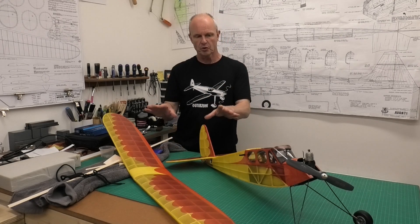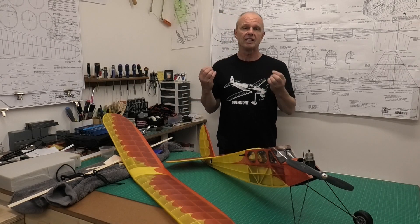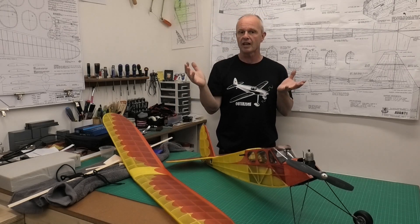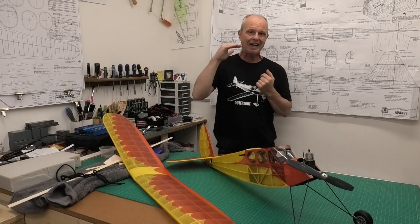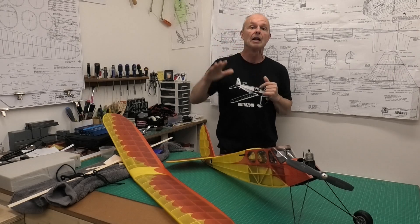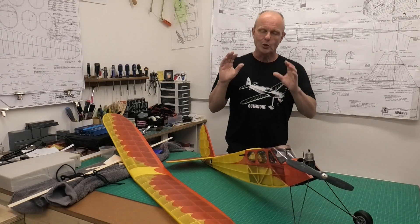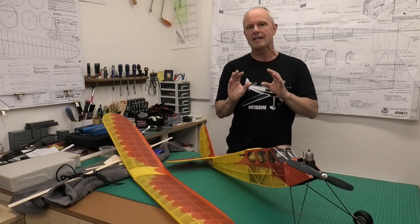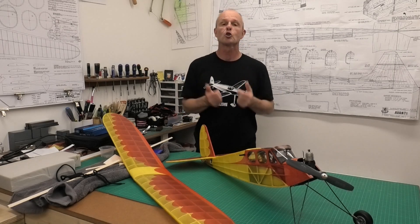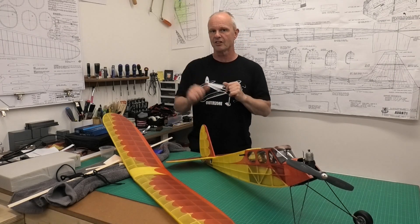Because when we're trimming these models we're kind of trimming for two different types of flight. We've got the initial power launch where it's climbing up, you're trying to get a little bit of height so that you can glide down. Under power you want to get that trim just right so that you're getting that height but it's not stalling and not climbing too steeply. But then you want to be able to glide it down with a really nice smooth steady glide without altering the trim on your transmitter at all. So it's just getting that balance between the powered flight and the glide.